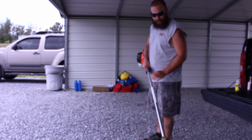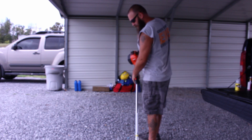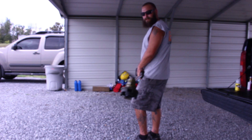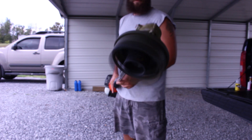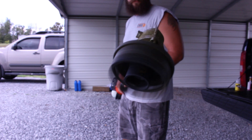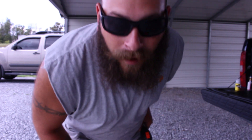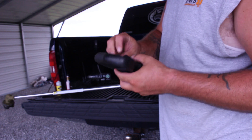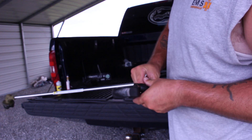Alright crew, before I put the rest of it on it, we're going to go ahead and crank it up — make sure everything is working properly. I believe that's a success. Alright, the next thing we're going to do is put our handle back on, and I believe she'll be ready to go, and we'll go test it out and see how it does.